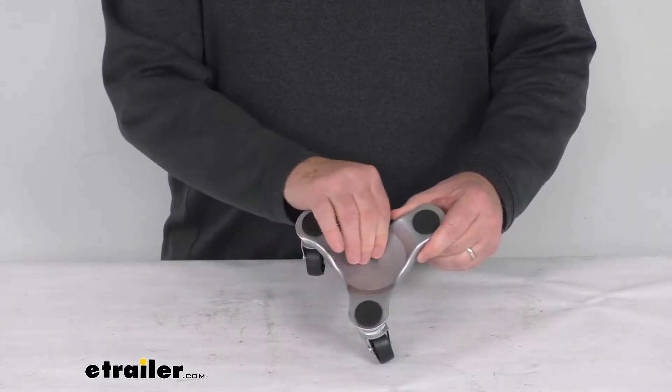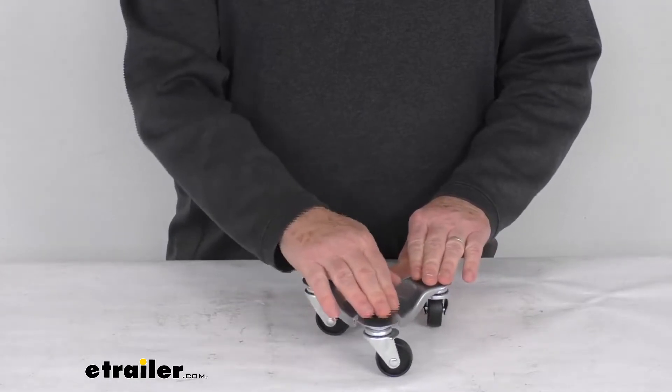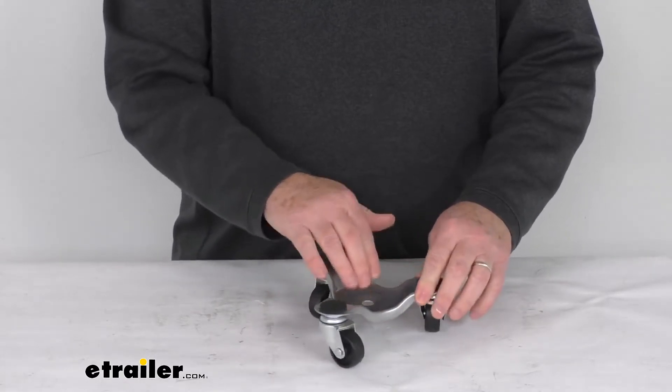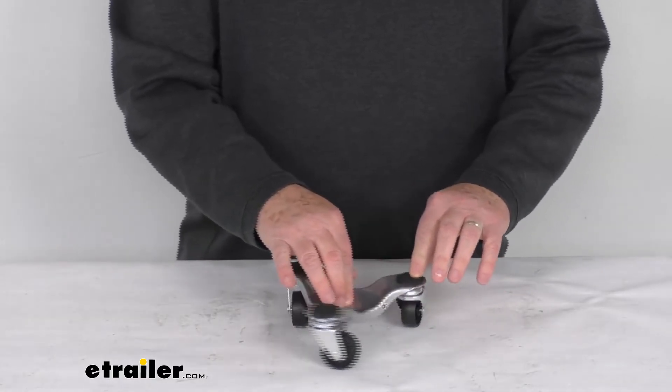The part itself is a nice all-metal construction, and if you notice on the top here it has these soft cushion pads to protect the object being moved. It has a nice depressed center for objects that will have legs on it, and this will hold up to 132 pounds evenly distributed.